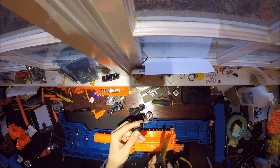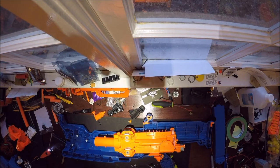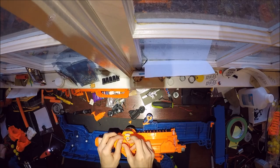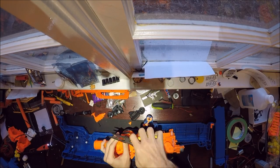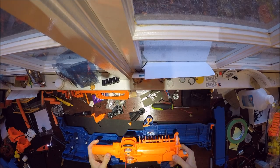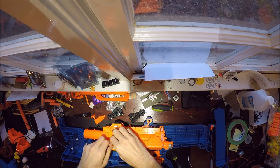The switches I use are 25 amp micro switches — I'll link them in the description box if you need to purchase some. They can handle the current for virtually any lipo I could put into this thing, and they have a really great clicky response. I use them in virtually all of my flywheel builds.